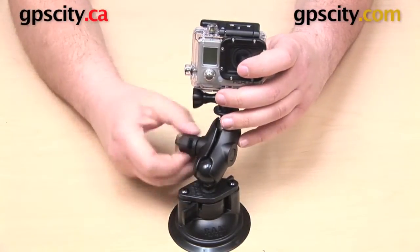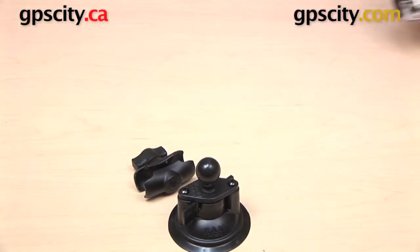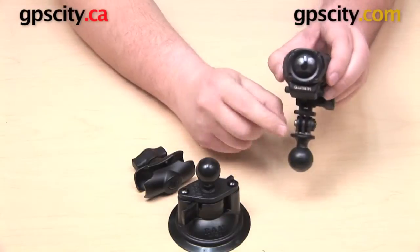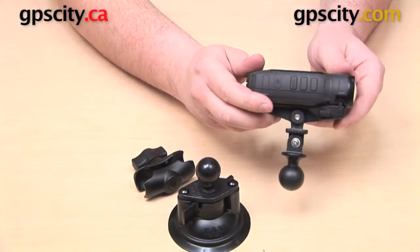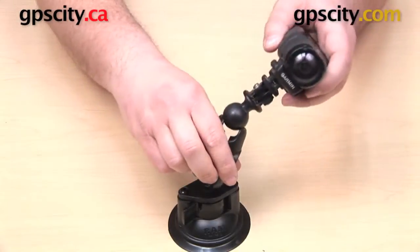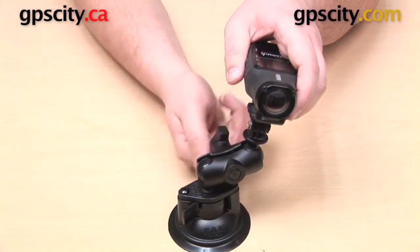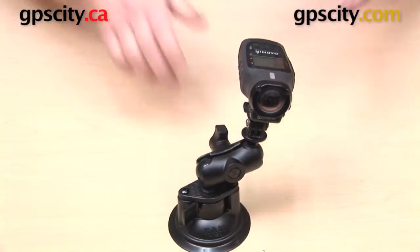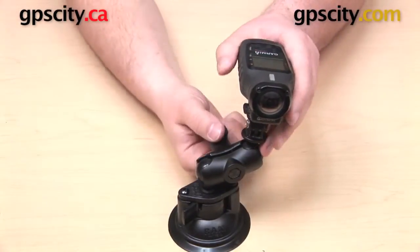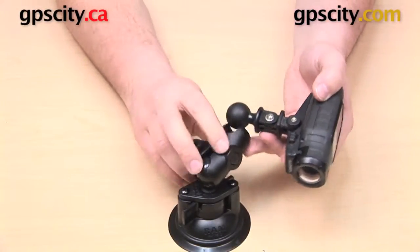One really nice thing about this mount is that you don't have to use it only with GoPro cameras. There are other cameras out there that have the same connection on the bottom as your GoPro. If you have another camera with that same connection, you can use it with the same mount — just attach the ball to the bottom exactly the same way, put the mount together, position it, tighten up your arm, and you're good to go.